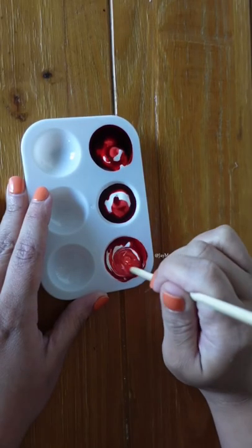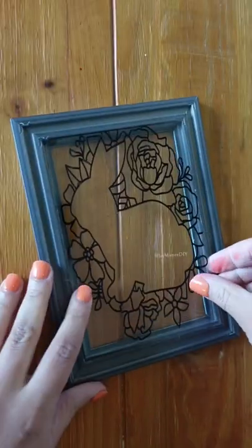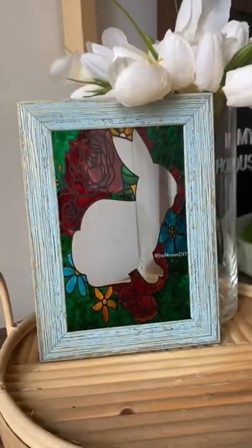Mix your Mod Podge and your food coloring until you get the colors that you like, and paint it in nice thick coats, but put your glass in first. And when it's dry, you get this beautiful stained glass effect. Make sure you follow for more.